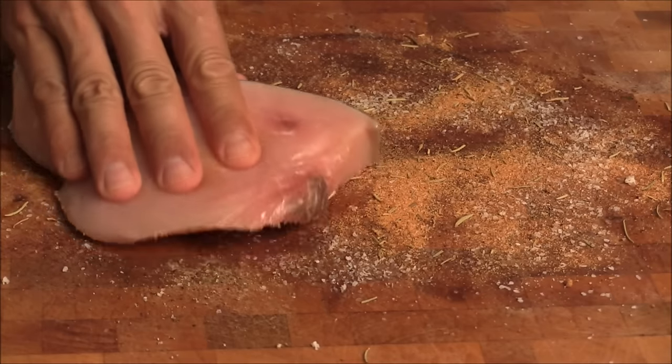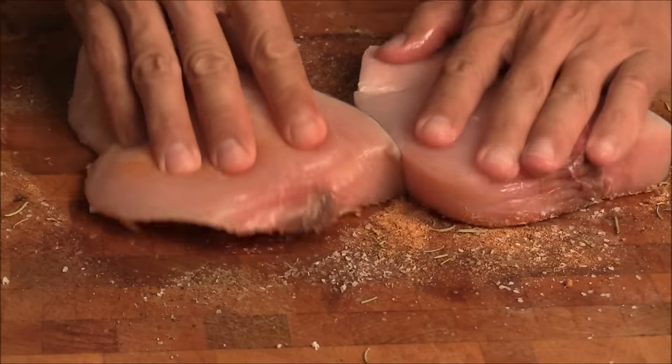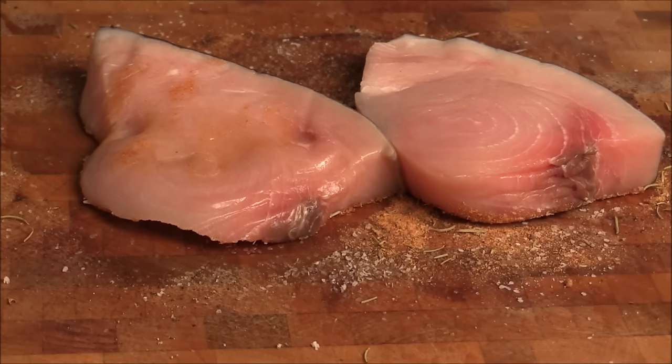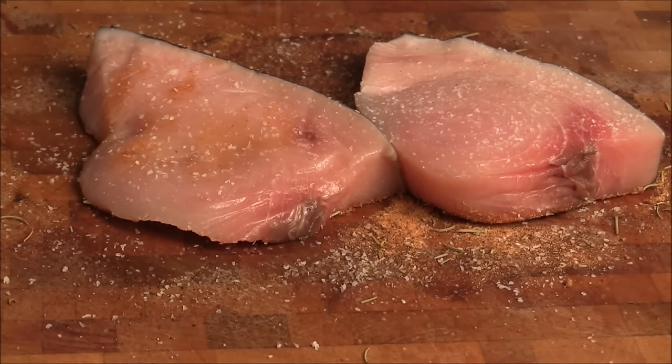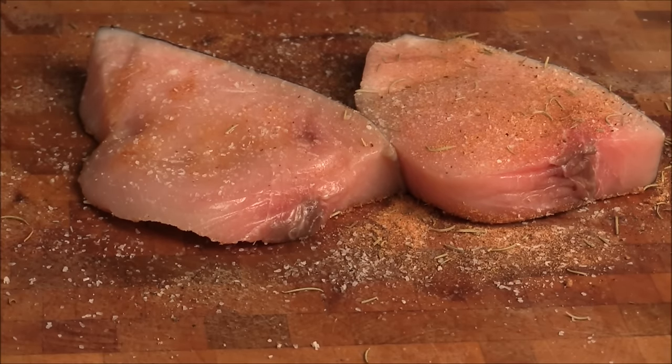Now we're just going to place the fish here. We're going to add more oil — I got this one in a spray bottle. More kosher salt. I'm going to treat this fish like a steak.